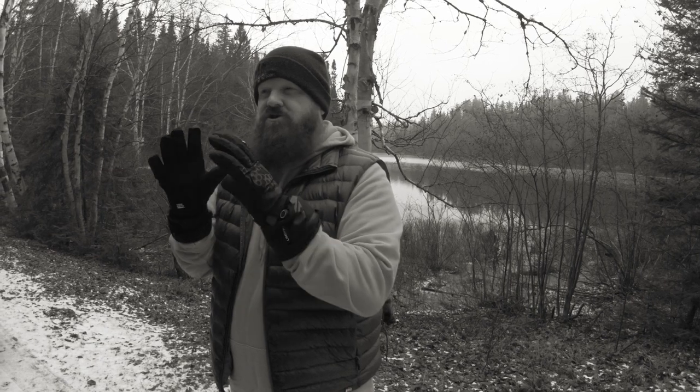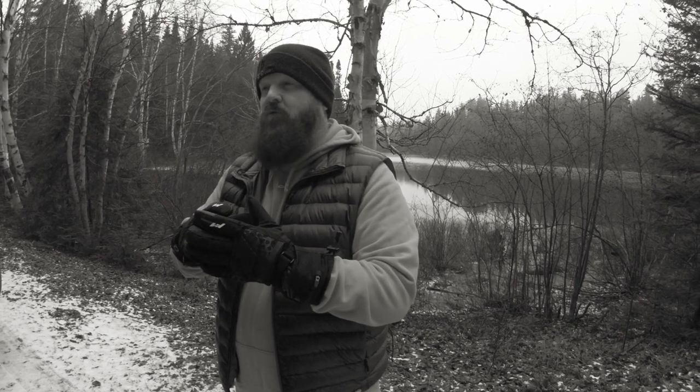Hey guys, Doug with Pine Tree Line. I'm here to show you these — heated gloves from Kemimoto — and this could change the way you do your ATV riding, camping, stuff like that. Stay tuned.